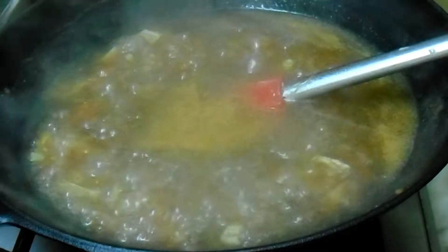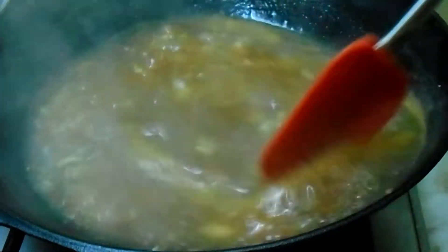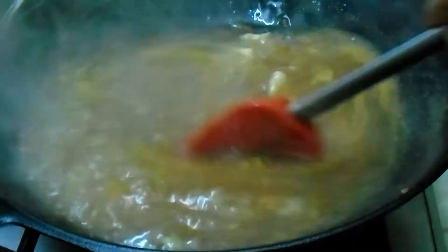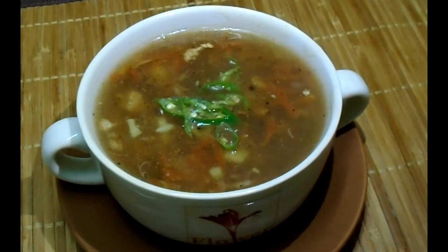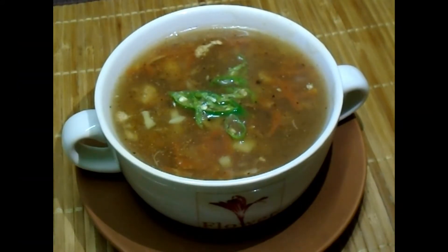This will be dry. The ginger soup is ready. We will serve it. Ginger soup is ready. I hope you like today's video. Please do your feedback. Thank you for watching.